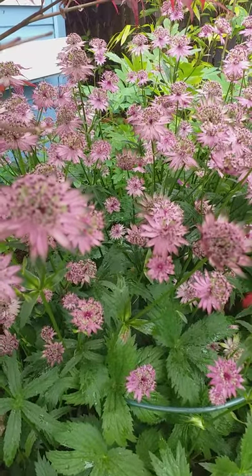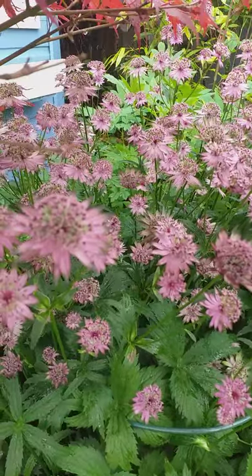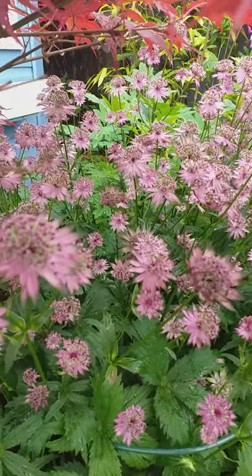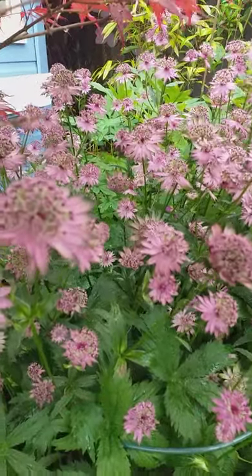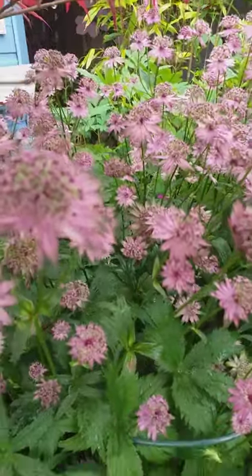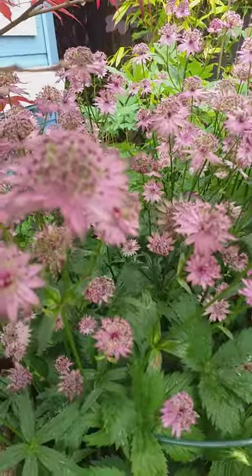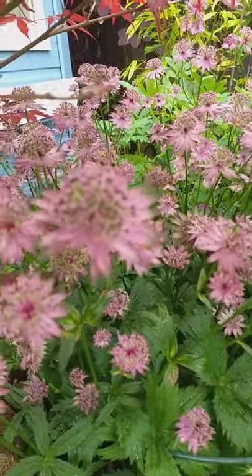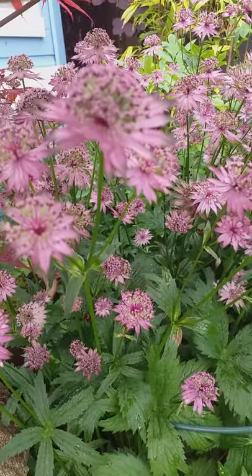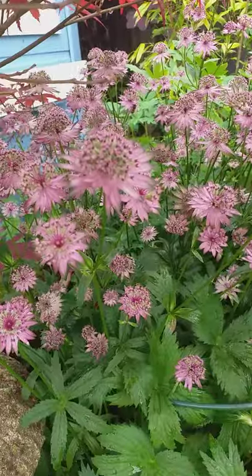Hi guys, welcome to Living Well UK. I posted a short video last time about another astrantia that was white — the major shaggy. Now this is another one from the Jill Richardson group. It's claret in color; it started dark and now it's getting a little bit past its best, so it's become lighter. It's a really, really nice plant.